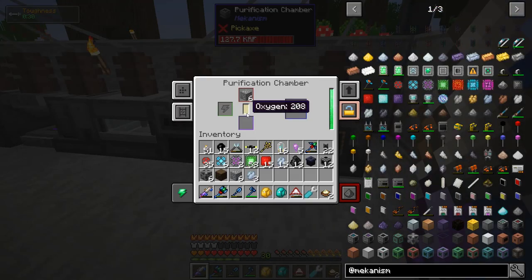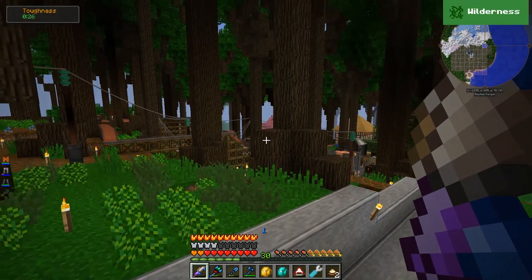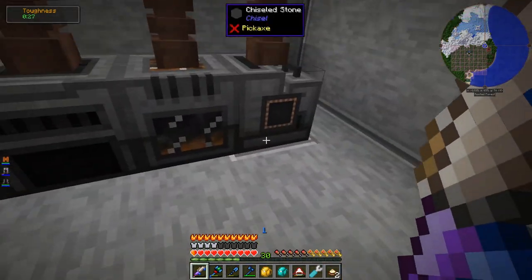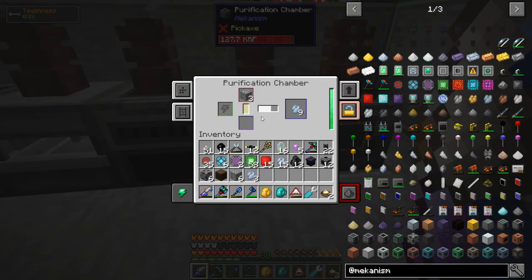One thing we do need is oxygen to fuel the purification chamber, and that's where the electrolytic separator comes in. I ran the service tunnel down here so I can get water to the electrolytic separator — it takes in water and using power it makes hydrogen and oxygen, just separates it. Right now I have it set to dump excess hydrogen since I'm not using that, but the oxygen is being used by the purification chamber.